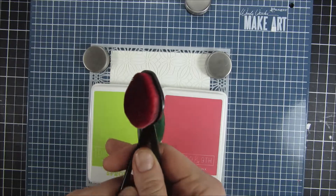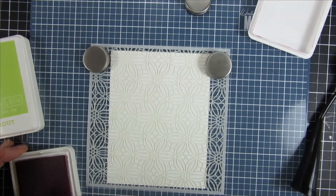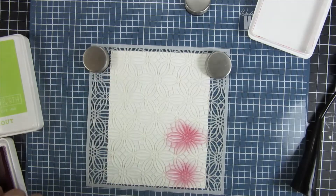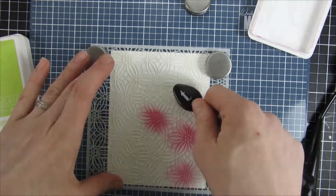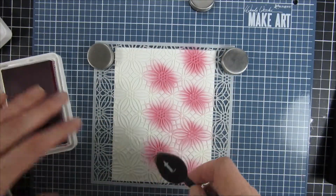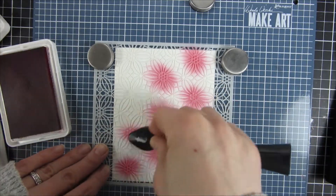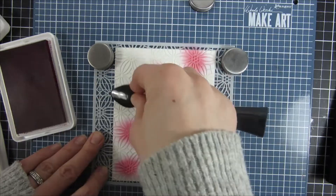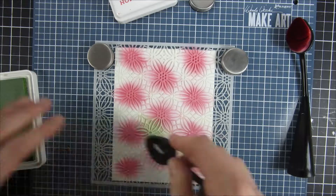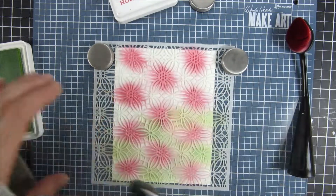I wanted to do some ink blending, so I pulled out a couple of inks from Concord and 9th as well as my blending brushes from Trinity Stamps. I wanted to do the flower bits in this really corally pink color, and then I wanted to create the center areas or the petals that are more looking like leaves in this really vibrant green color. I'm doing this really carefully so I don't mix them too much together.